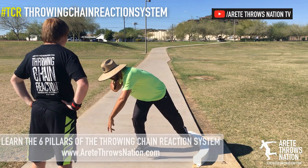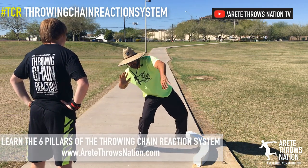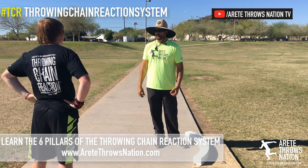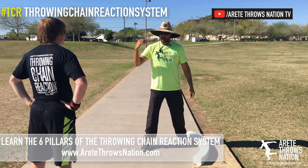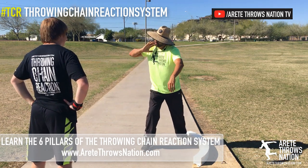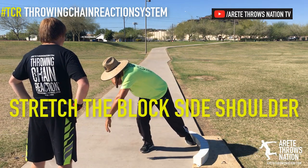Now look at the path. See how I've got more time? See how I'm coming through? Boom! That's how you connect on a throw. You've got to think about the left side — look where my shot's going to be. Left side's going to be down here.